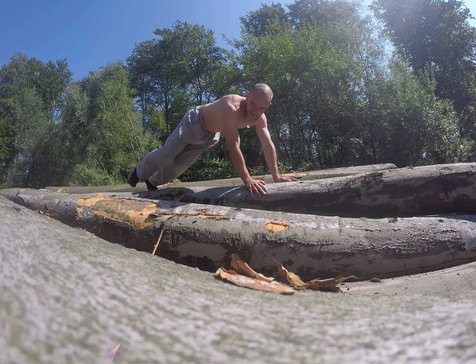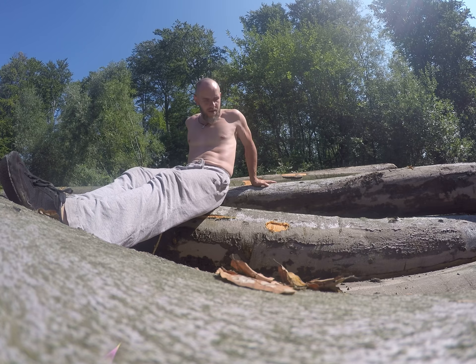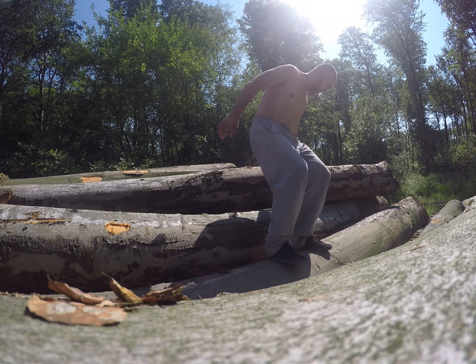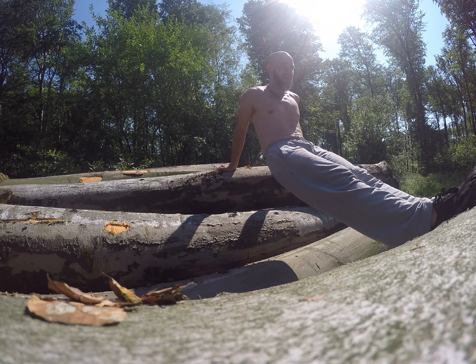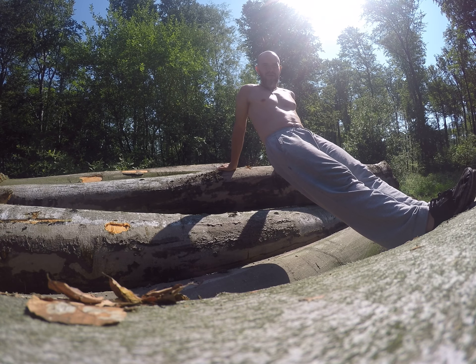Okay, another exercise. Very comfortable. When I was a beginner, I was doing triceps like this.